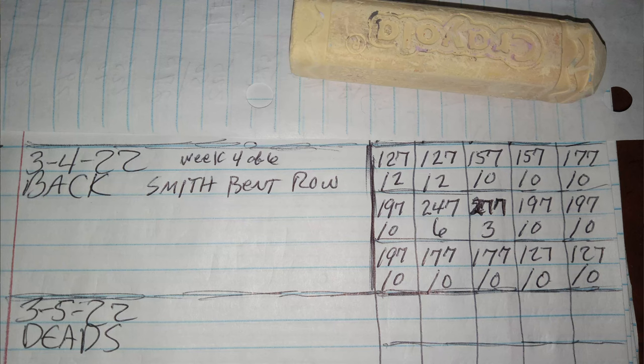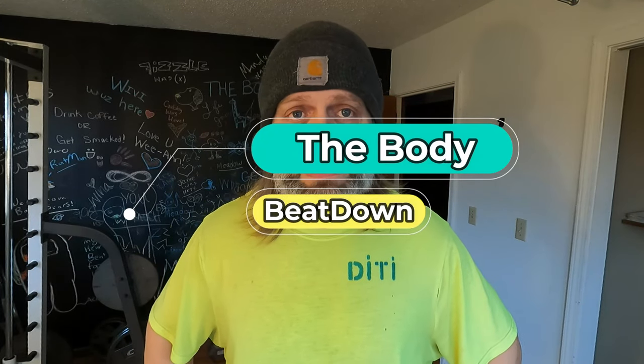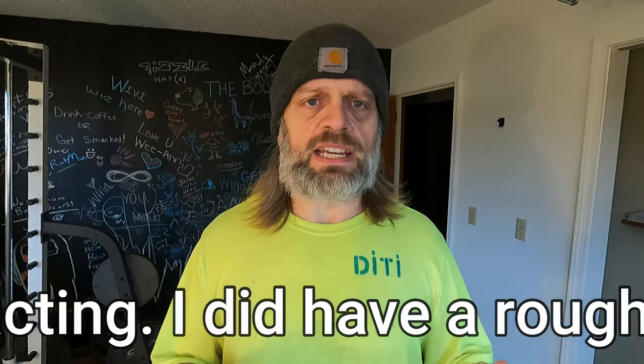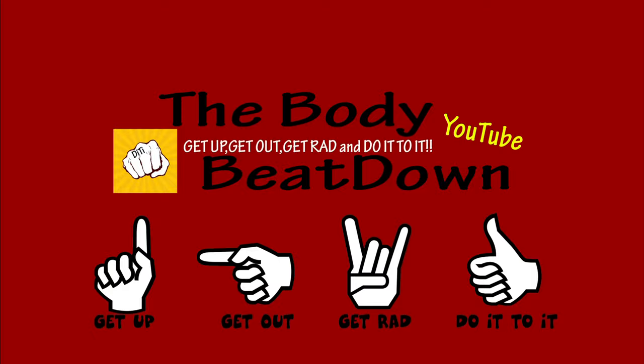All right guys, we're coming to the end of my session today. I've got two sets left of 127 pounds to do — two more sets of 10. Thank you for watching, like, share, subscribe, comment — all that good stuff. I'm Michael, your semi-incredible host of the Body Beatdown. We're here to inspire people every day, including ourselves. Get up, get out, get rad, do it to it — and we'll see y'all later!